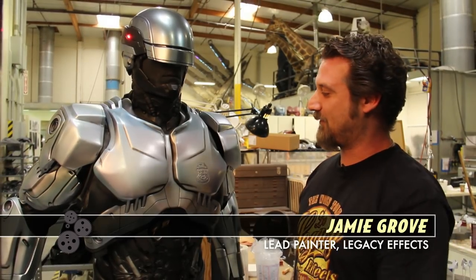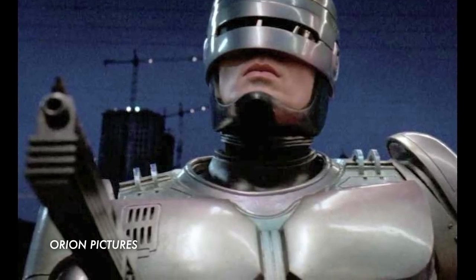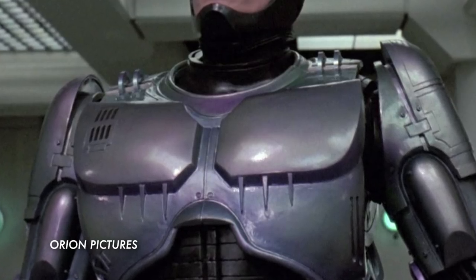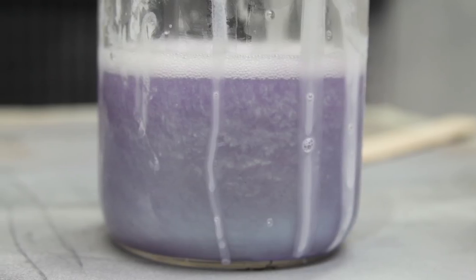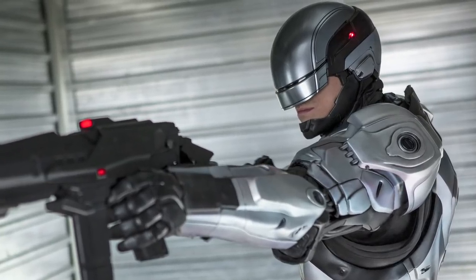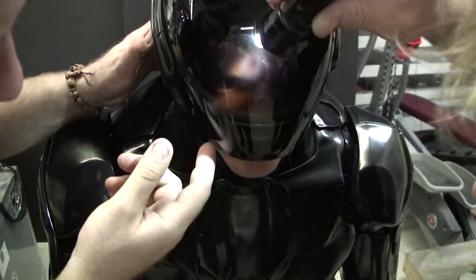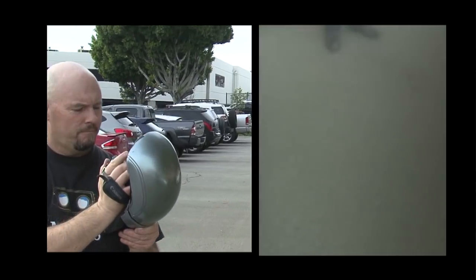This was the V1 — the one that was kind of the homage to the original suit. The original one had many colors, a lot of them forced colors: a lot of purples, a lot of blues, pinks, greens even. I incorporated those colors in this suit. It gives that pearl, iridescent color that everybody kind of remembers Robocop looking like. His visor was made out of a sunglass material, painted in such a way that the actor could actually see out of the mask.